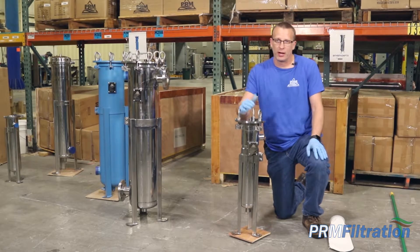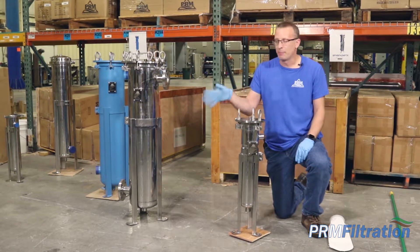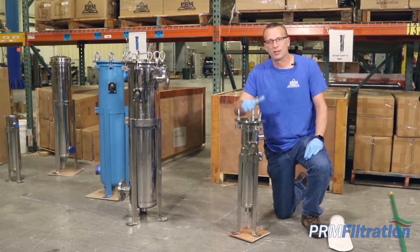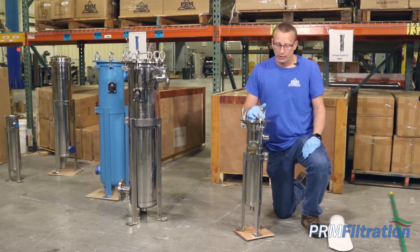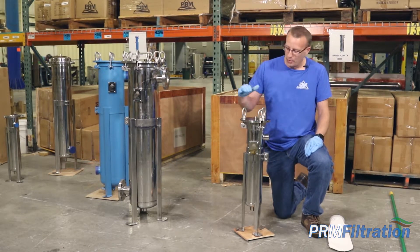Hey, I'm Mike with PR Infiltration. Today we're going to talk about the number four stainless steel bag filter housing and compare it to the features of the number two housing. This is the number four industry size bag filter housing. It's about half the size as the number two. There are a couple of differences that I want to point out.